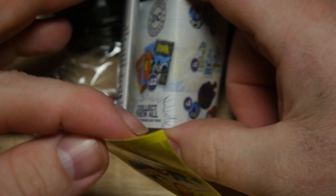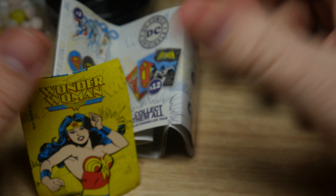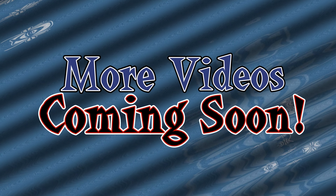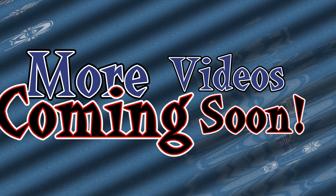All I can say to that is just... what. And if you like this video please check back for more videos coming soon.